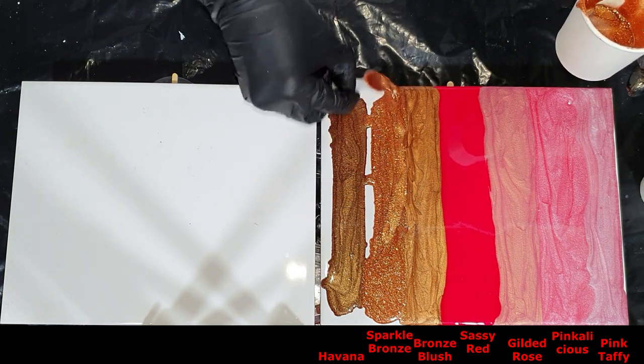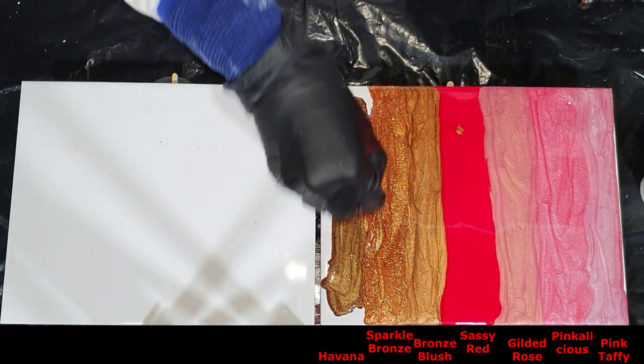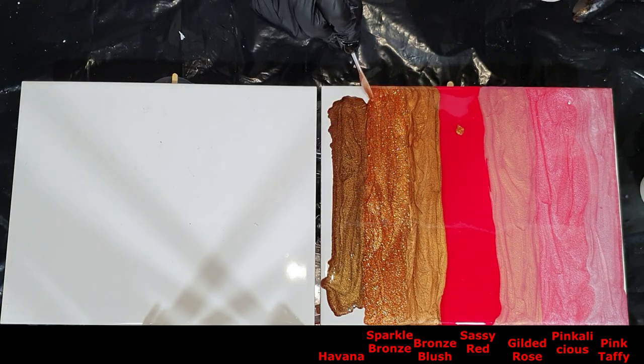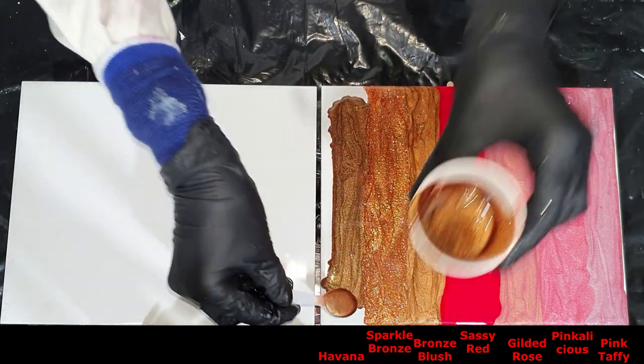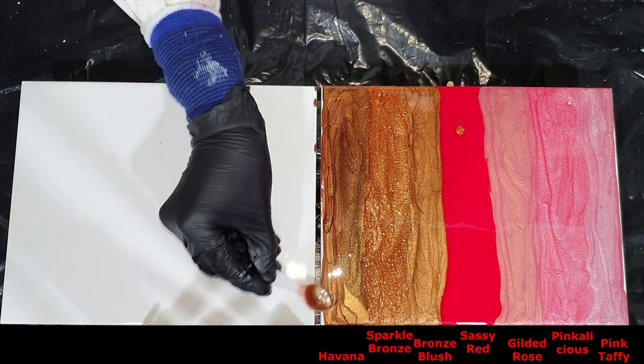I already used some of these in previous videos. But now you can also see them next to each other to see the difference in sparkle or color.